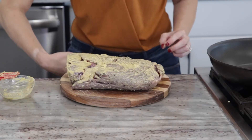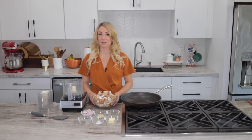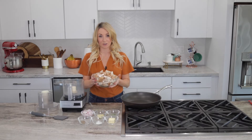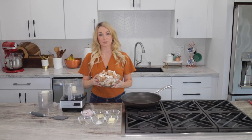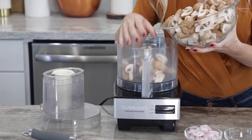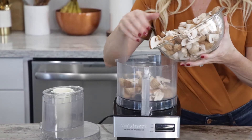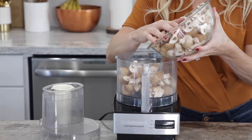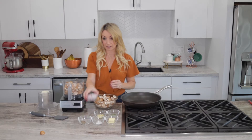Our beef is all covered in mustard and going back into the fridge. Now we're going to make the mushroom mixture, which is also known as duxelles in French - this is going to go around the beef tenderloin in the Wellington. We're going to start with one and a half pounds of chopped mushrooms. I don't have a big enough food processor to do all of this in one batch, so we're going to do it in two batches. We're going to combine the mushrooms with shallots, garlic, and thyme.